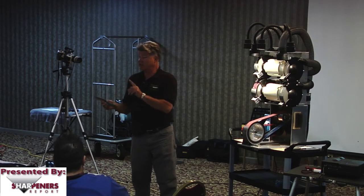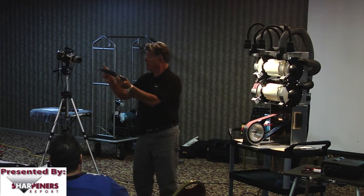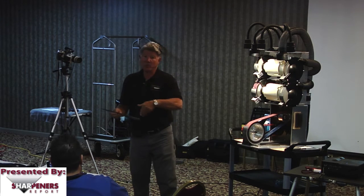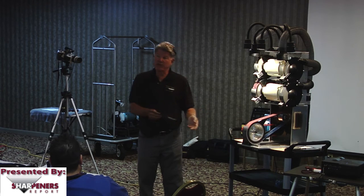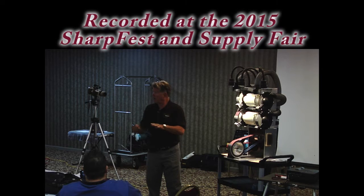This is actually going to be a challenging knife to sharpen because we have a better taper from here forward, and we have a thicker blade profile here. So when we lay the knife down on the abrasive, we're going to have to change the amount of pressure and the amount of time we spend where it's thicker — and do what we call exponential.